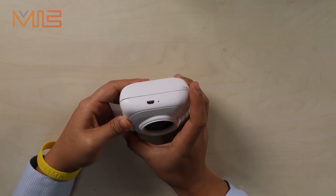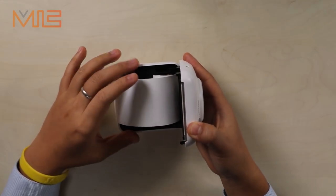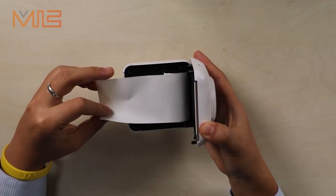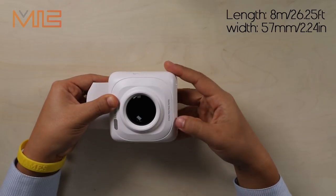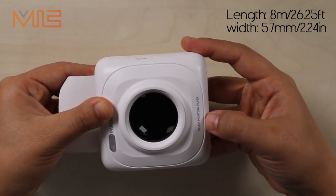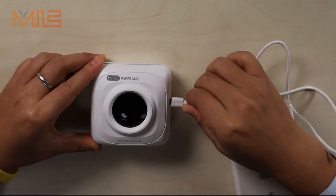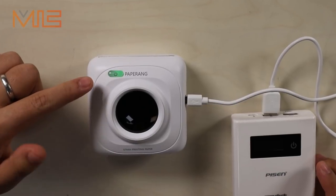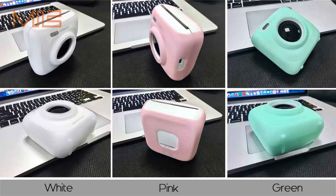If you want to change the paper, you can just press and open it — very easy. The full length of the paper is about 8 meters, almost 25 feet. The width is 57 millimeters, that's almost 2.2 inches. You can also buy adhesive and color frame paper online. It is rechargeable — you can charge by wall charger or power bank, so it's very convenient. After a full charge, you can print about 4 rows of paper.